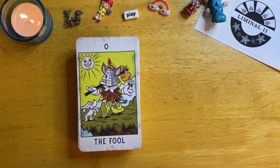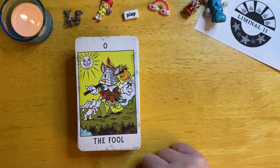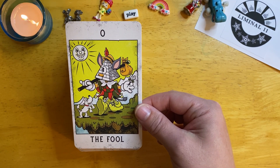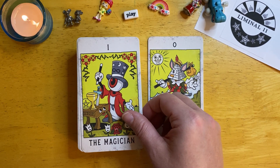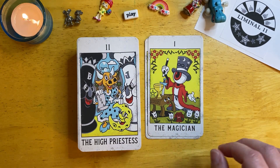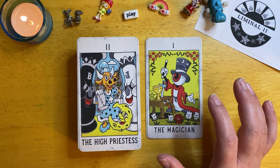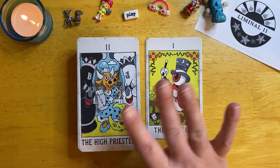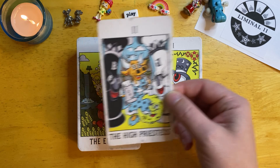We start off with our Fool, and this does follow the Rider-Waite-Smith system, so you have all of your symbolism that you need there. When I was working with this deck, it really gave me the vibes of the movie Who Framed Roger Rabbit — when they go into Toontown and have all the toons in there. It just brings back so many childhood memories for me.